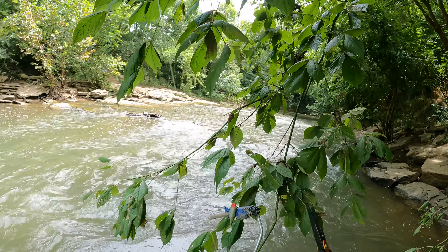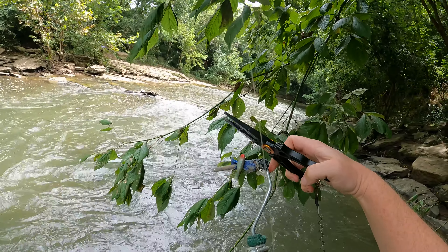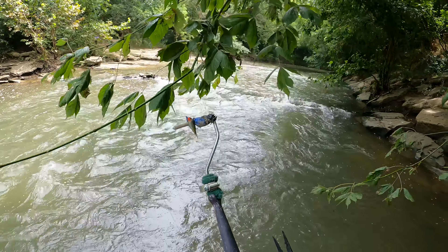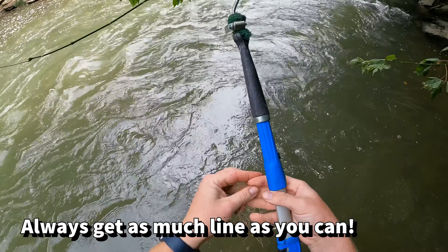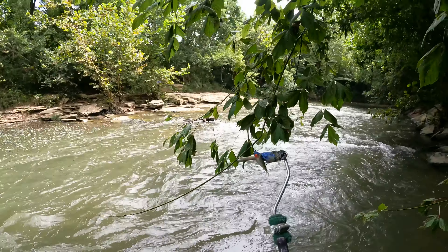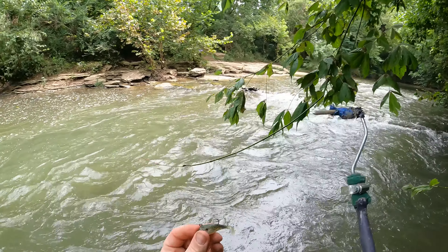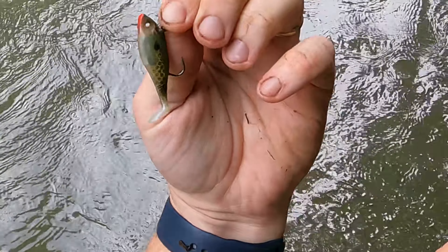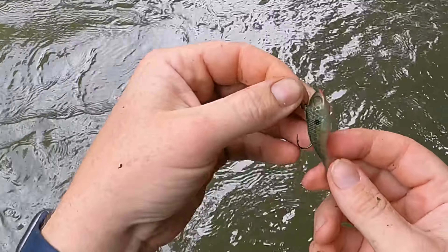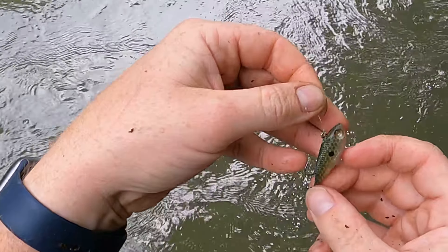Little tiny swim bait. Go ahead and cut that free so we can pull the line through and pull the rest of this line out of the tree. This guy — though he's missing some eyes — is very fishable. That's exciting. Pretty pattern too.